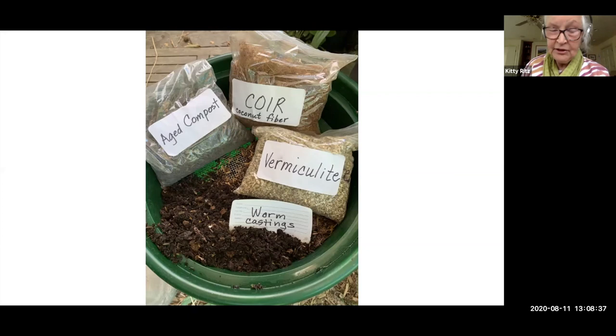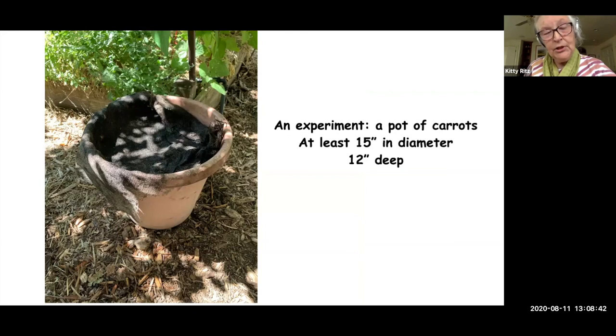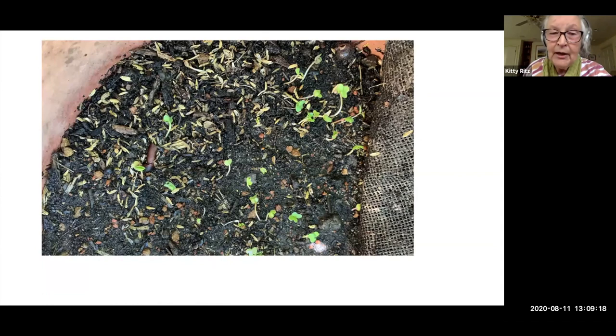This is my personal experiment for this year: I have a small garden, and many people in Santa Rosa and across the county have small gardens, so I'm trying to grow carrots in a pot. I chose a pot at least 15 inches in diameter and 12 inches deep, filled it with that potting mix, and planted my carrot and radish mix, covering it with burlap and watering it the same way. It's in dappled shade until sprouting occurs. There are the radishes coming up, and if you look really closely you might see one very small carrot - the carrots are slower to germinate, so I'm hoping that will work.